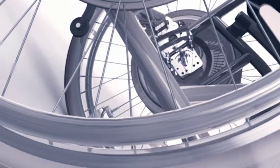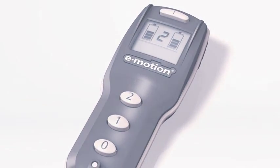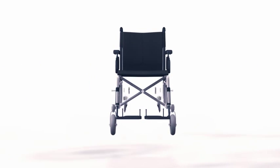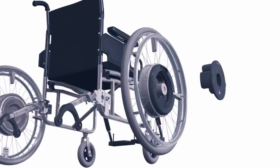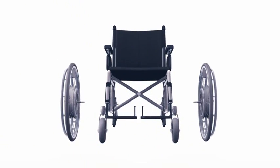E-Motion. Power at your hands. Power assist for wheelchairs. Electric motors integrated in the wheel hubs give your wheelchair an extra portion of power for climbing slopes and overcoming long distances with no trouble at all.